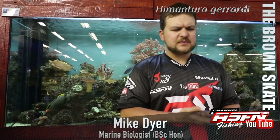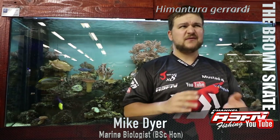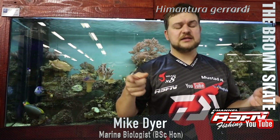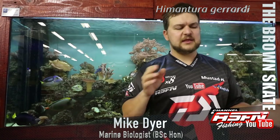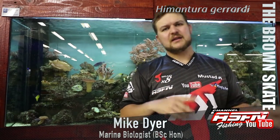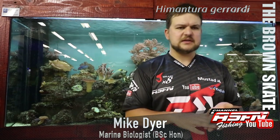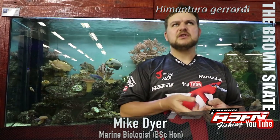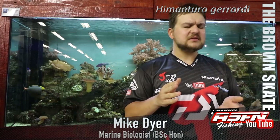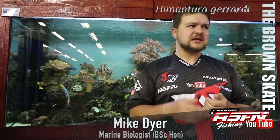In terms of maximum size, the biggest known brown skate on record is about 34 kilos with a disc width of 123 centimeters — that's a giant. There is sometimes confusion between a round-nosed brown and a sharp-nosed brown, so there could be some mix-up between the two species. Your average size is going to be around the 8 kilo mark up to about 15 kilos, with a very good specimen being over 20 kilos.